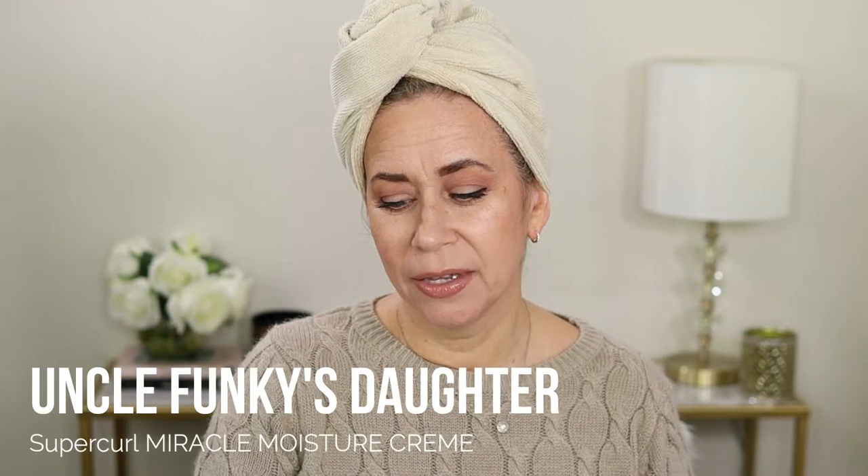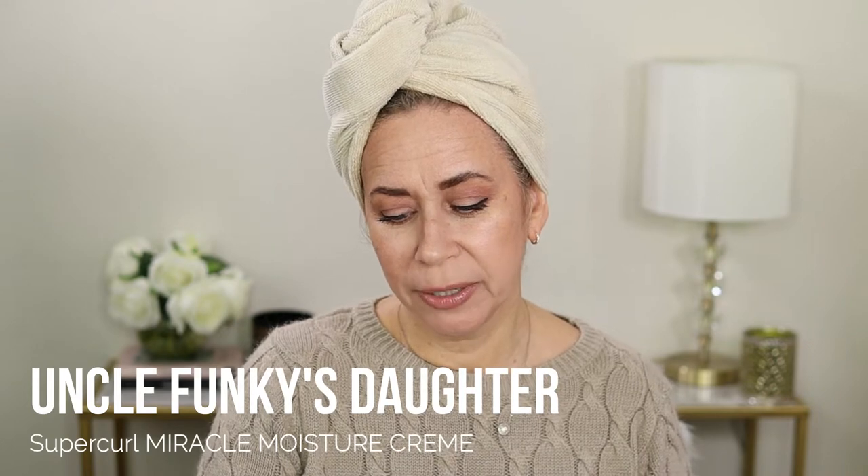This is Uncle Funky's Daughter Super Curl Miracle Moisture Cream, for kinky and curly textures. It is free of mineral oils, parabens, synthetic dyes, sulfates, and phthalates. Uncle Funky's Daughter products are specifically formulated for kinky, curly, and wavy textures. The tagline: dry, thirsty curls have no fear — it hydrates, detangles, defines, and adds moisture to dry curls. I definitely have dry curls.